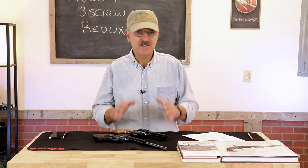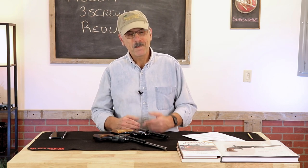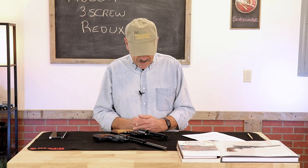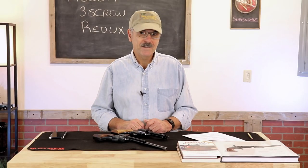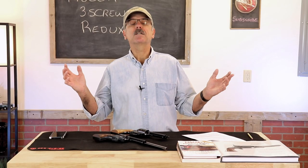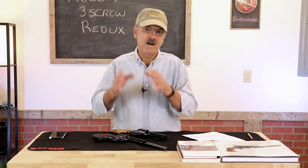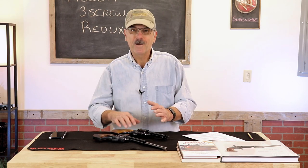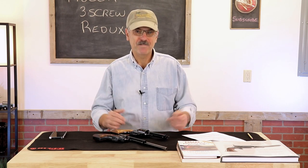I was pretty content with that decision until a good friend of mine, Rick, walked into the store. Rick also worked with me for years at Ruger — he worked in the tool room and in product development — so he comes to this with some pretty significant background as well. Rick reminded me that the old 3-screw revolvers had a safety notch that isolated the hammer from the firing pin. And I went, 'Crap, I forgot all about that.' So the purpose of this video is a redux of that original video, simply to point out that these 3-screws do have that safety notch.